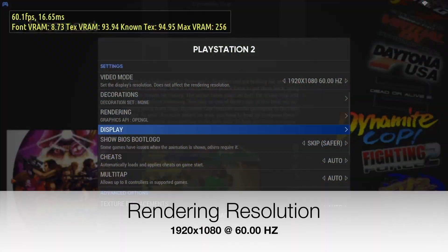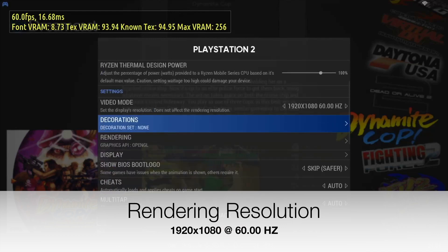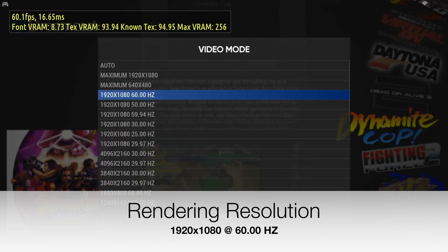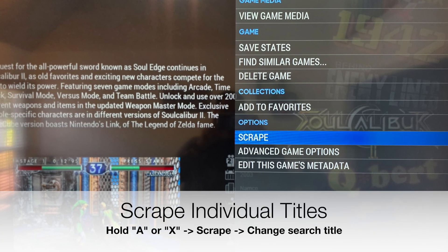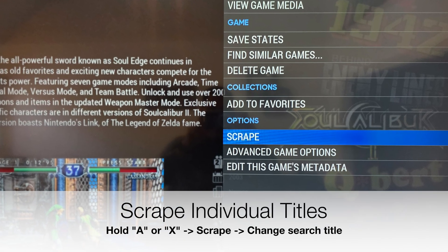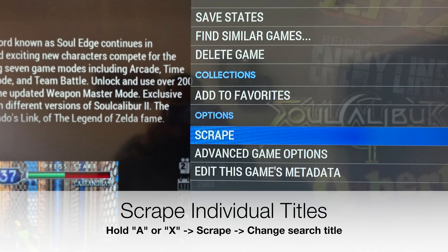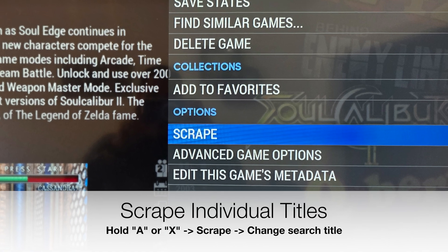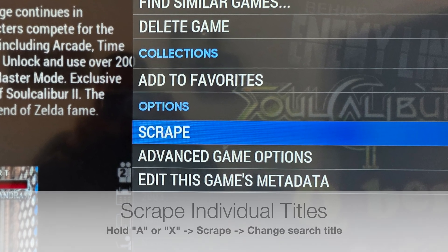We suggest setting the rendering resolution for your systems at 1080p and 60fps. If you have a game that didn't scrape properly, just highlight it in the list and press and hold the South button on the controller — that's usually the A or X button depending on your setup. From the menu that pops up, select Scrape, then rename the title to improve the search results.